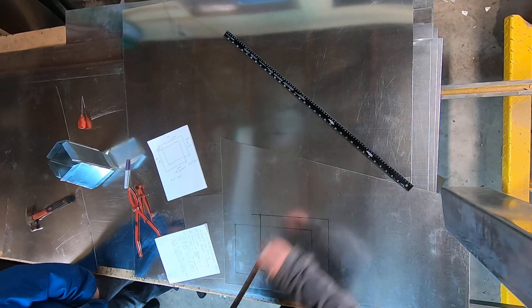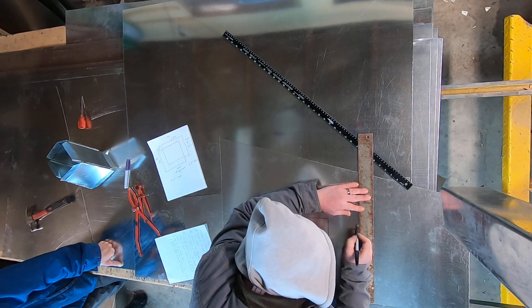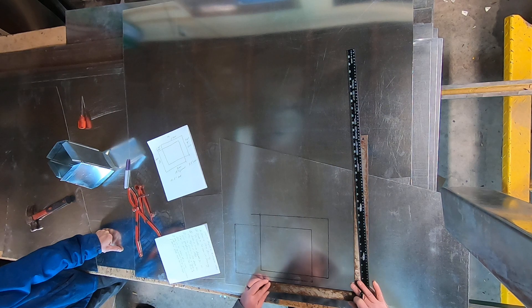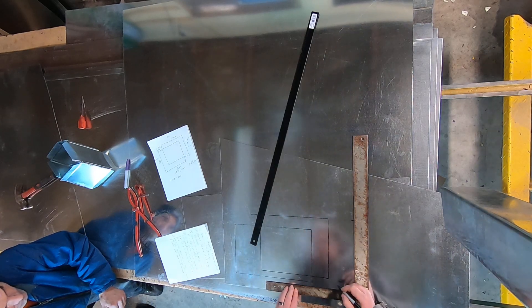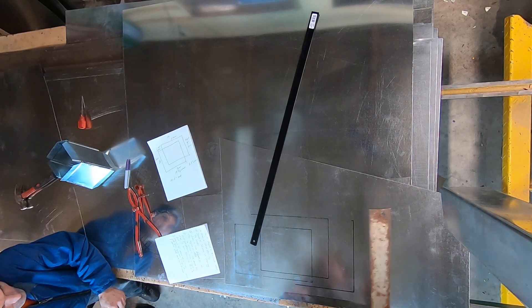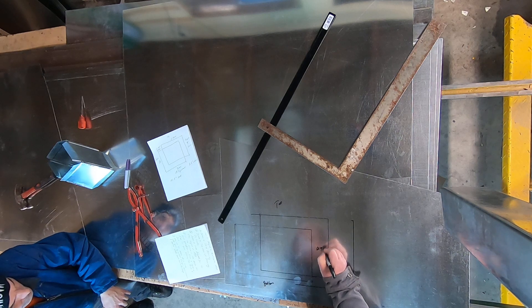The next thing I'm going to do is draw a true length bar, and I'm going to draw it to the height of 10.5 inches. This is going to give me the length from a square plane for my top, my bottom, my right, and my left.